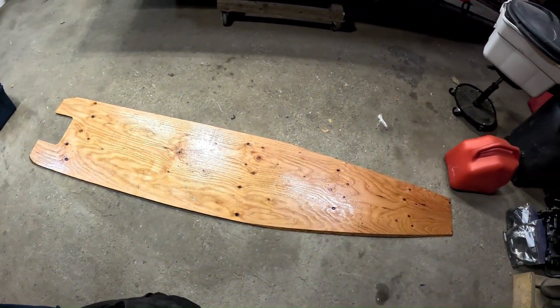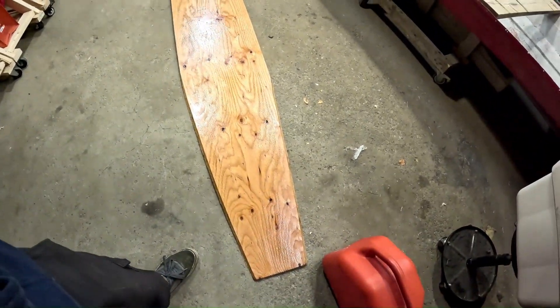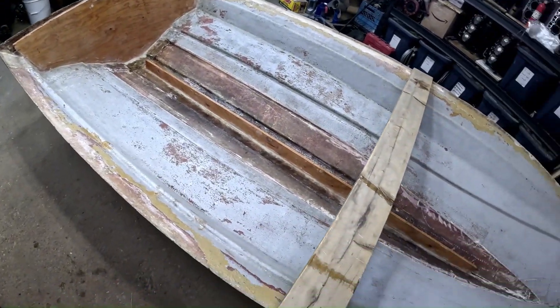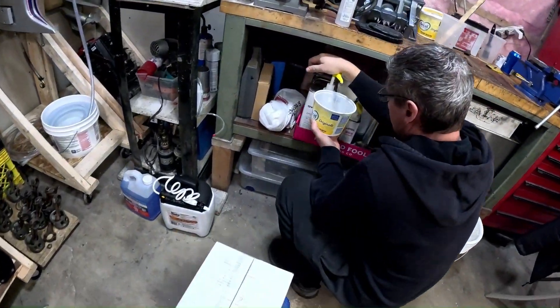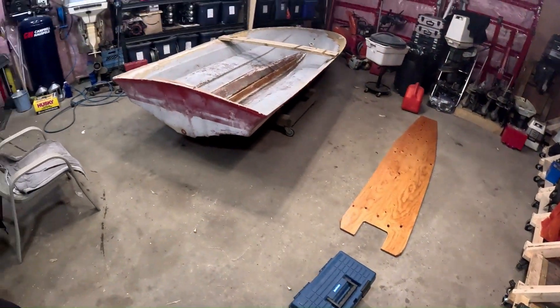We've got the bottom of our floor covered in resin just to seal it up and protect it a little bit more. Everything in here is ready to go. So we are going to mix up some epoxy and get that glued in.